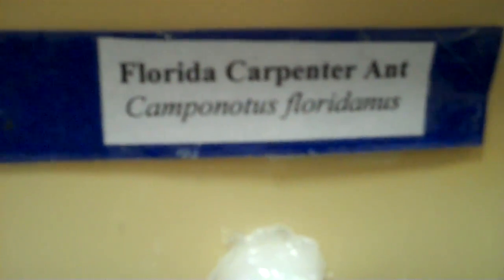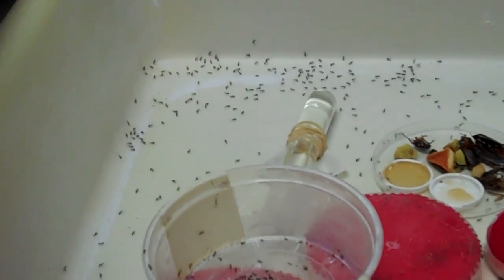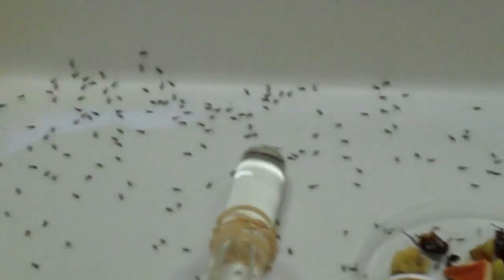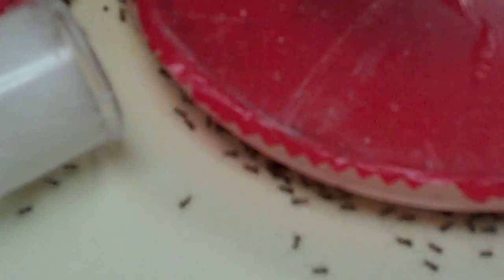But with just one queen, you can't grow that much. This thing either has talcum that makes it very slippery, or they are painted with what's called fluon. Fluon is a relative of teflon that you have in your pens. It's very slick.